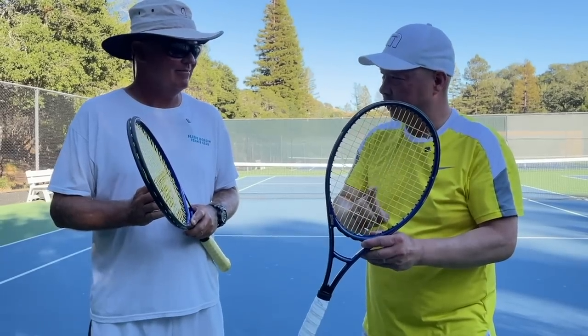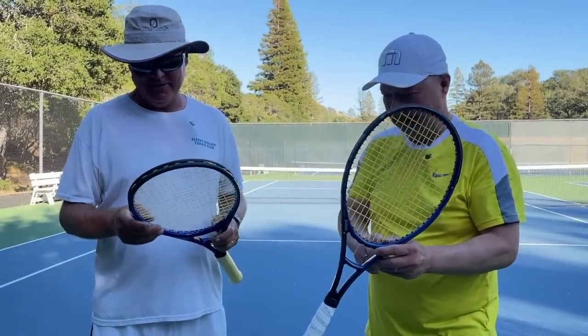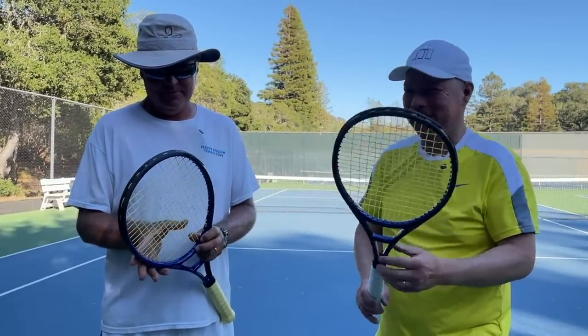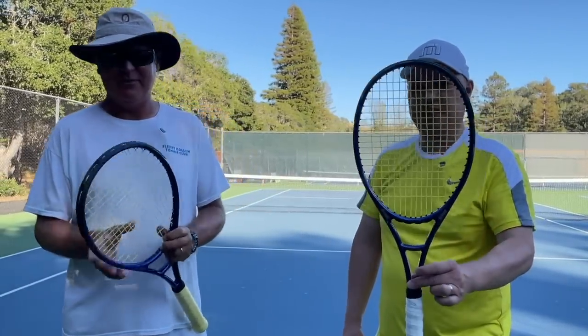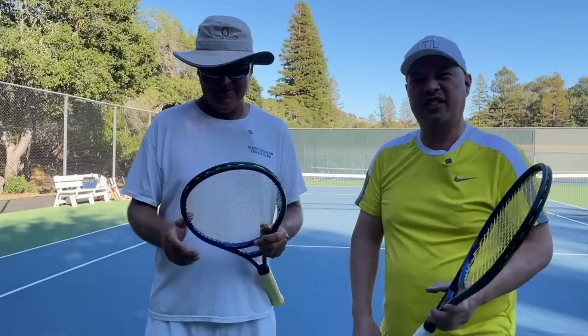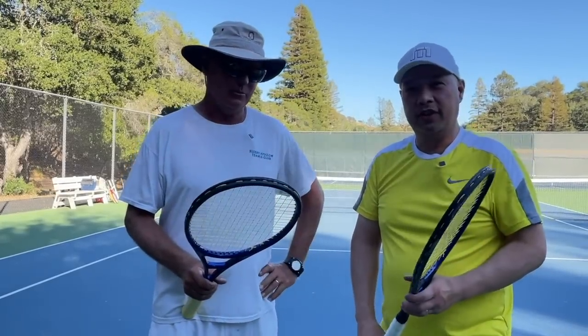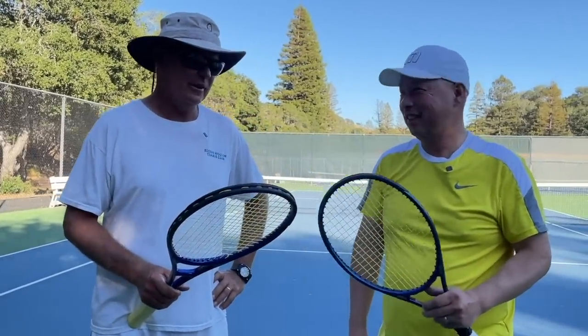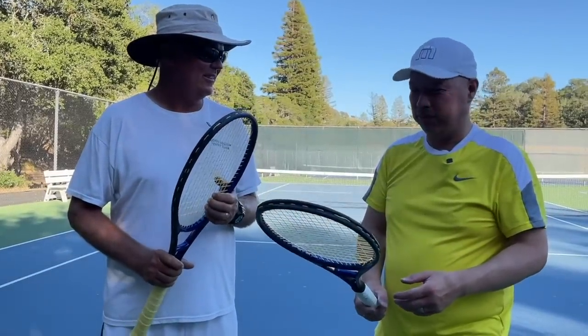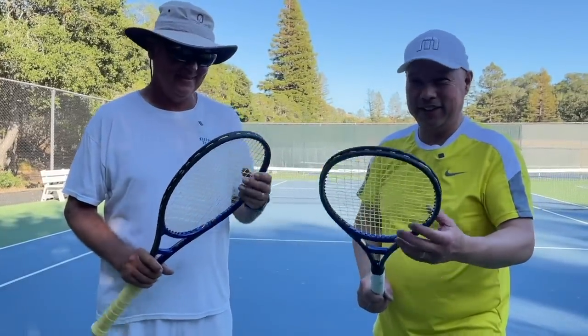Did you check out the string pattern on this thing? It's a 14 by 18. So it's probably going to be one of the easiest rackets to string. They should bring these back in a 14 by 16. It'll make it a lot easier to string — it'll be like the spin effect technology patterns, almost like the break effect pattern. Nice and easy.